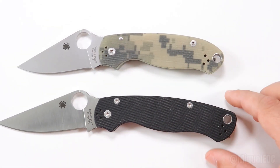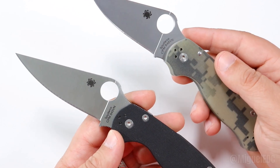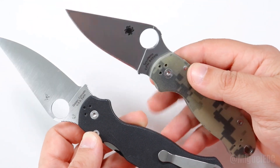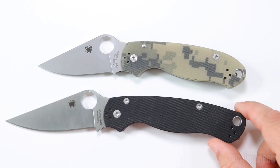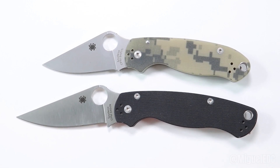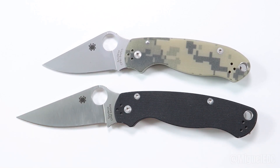Both of these versions are the G10 variant. There's also a more affordable FRN plastic version available if you prefer that. I'm more of a G10 type of EDC enthusiast, so I always try to go for the G10 version — black G10 on the PM2 and military camo on the Para3. These are arguably the two most popular Spyderco knives, and both have a ton of sprint runs going on constantly, offering different steels, different handle materials, blade coatings, and all kinds of variations.